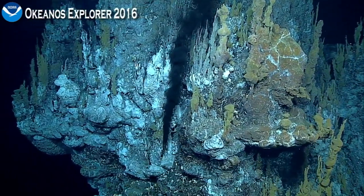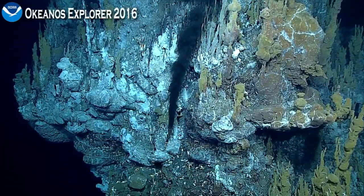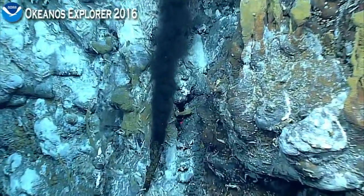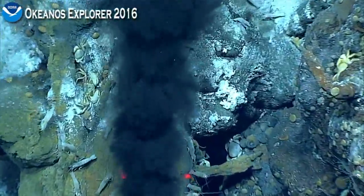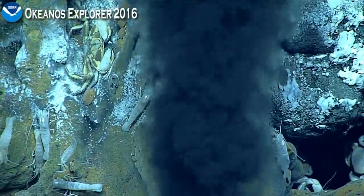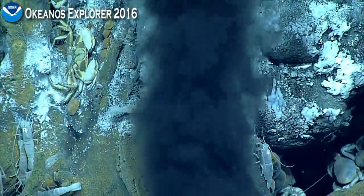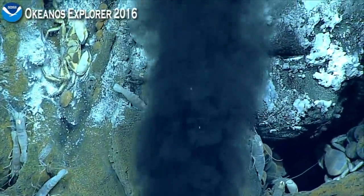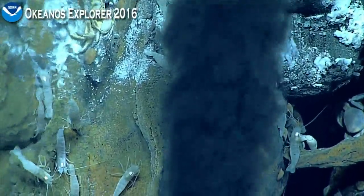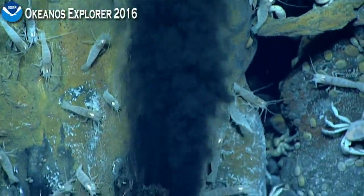If we can zoom in and then come down the smoke and let it be revealed. Bill, what about this flange that's center-right right now? Look at it — it's just absolutely billowing out of there. Wow, that crab's in a really weird position. I would guess that one that was white would have a better chance of having fluid coming out around it than one that is brown.